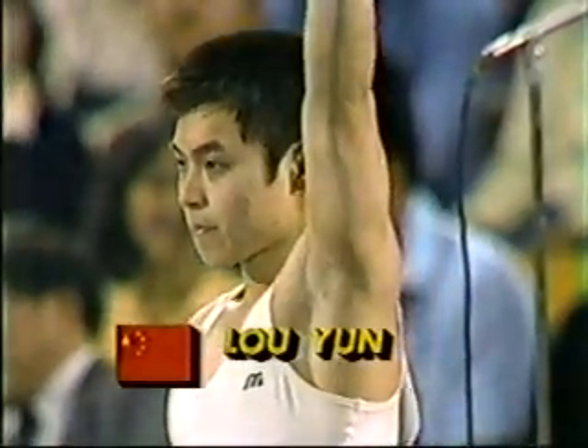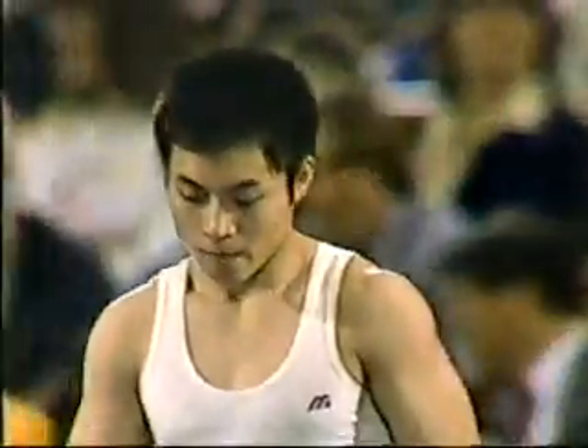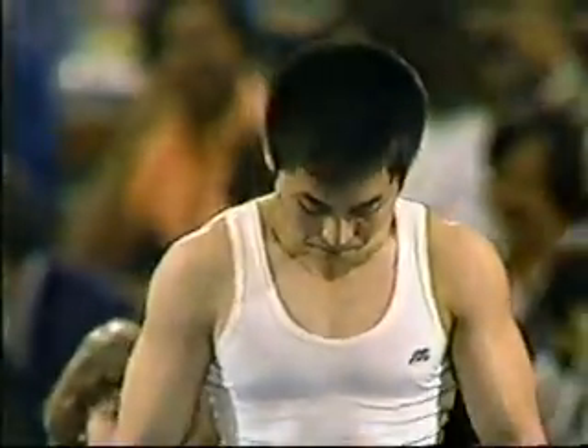This is the Republic of China's Lu Yun — another one of the dynamic tumblers. He'll show you a layout double back somersault for his mount. And I'm telling you, I can't believe the power they generate. It's such a strong hammer.